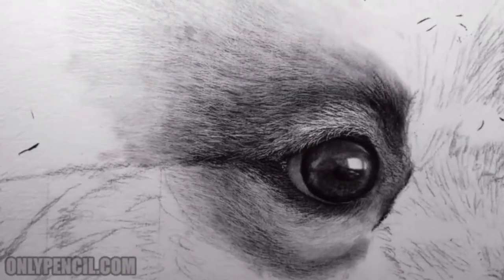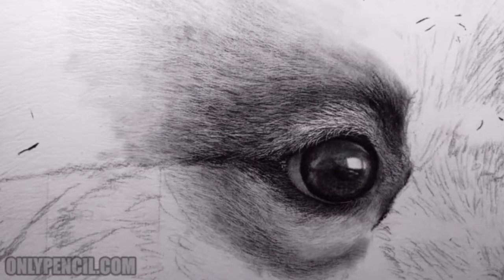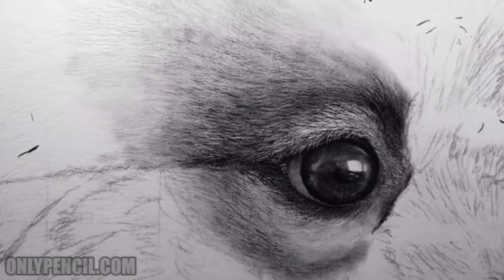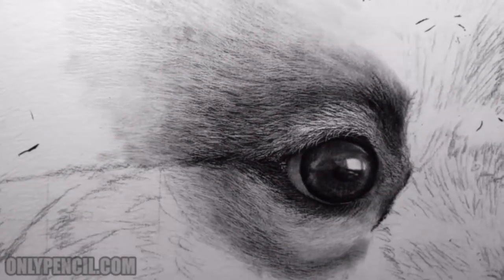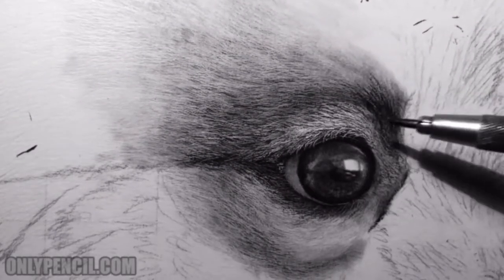Hey, how's it going everyone? I'm back with another update — it's going to be a short one. As you can see, I've already started adding pencil, and at the moment I'm working on this section here, just bringing out the layers of hair.